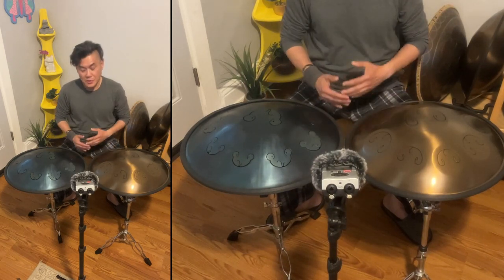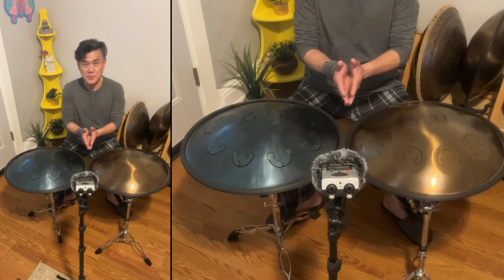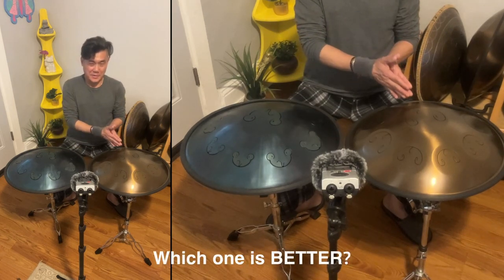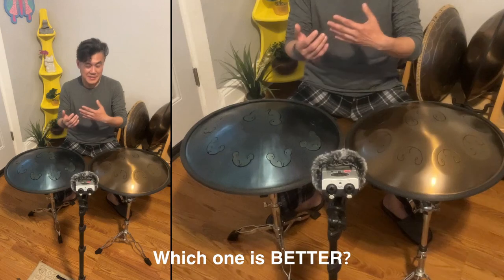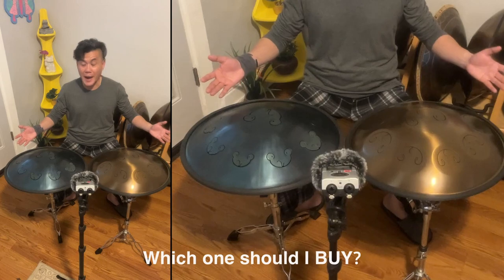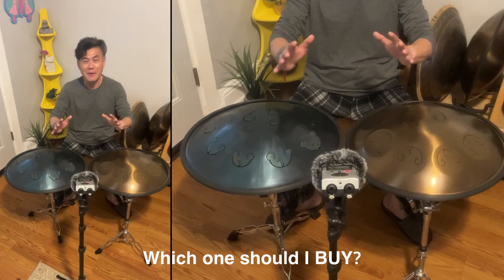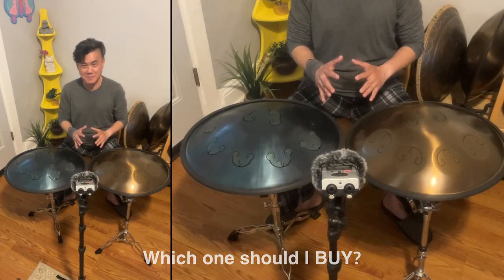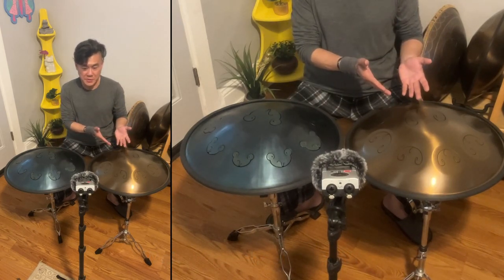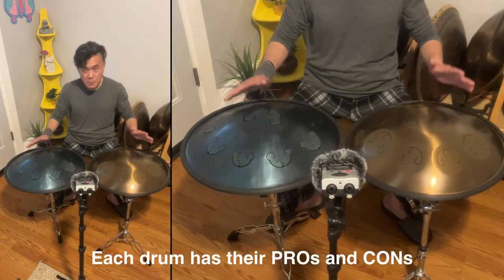One of the questions that's been asked many times is: which one sounds better? Which one has the best sounds and which one should I buy? I will not have one direct answer. Each one has their own strengths and weaknesses, the pros and cons. So I'm just gonna play a little bit.